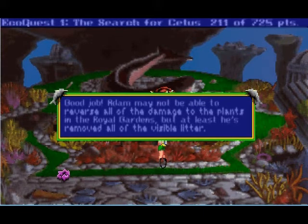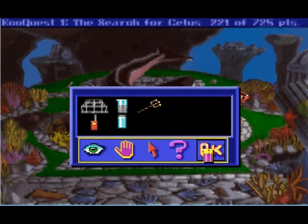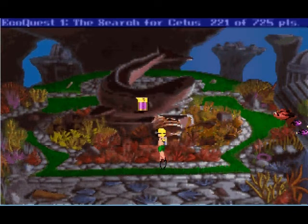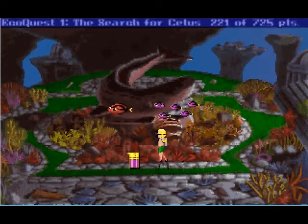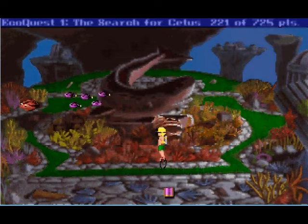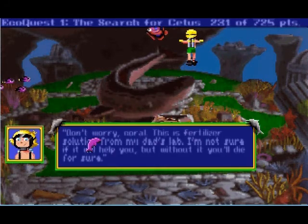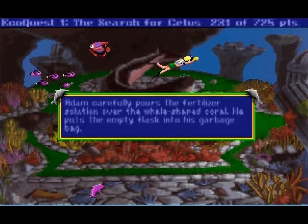Adam may not be able to reverse all of the damage to the plants in the oil gardens. I think there's just something about games where they're just secretly perverse. Now, while we've got this very oil-slick whale thingy, we do have our solution from our papa thing. I want to know — he's brought it under the water and doesn't really have a lid for it — how is this all staying together? Either way, we might as well use it. Don't worry coral, this is fertilizer solution for my dad's lab. I'm not sure if it will help you, but without it you'll die for sure.